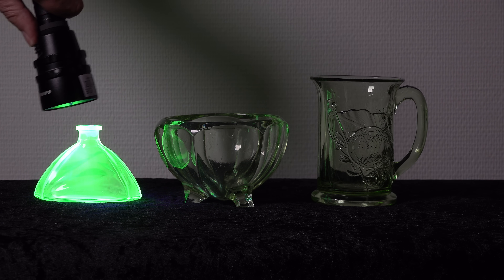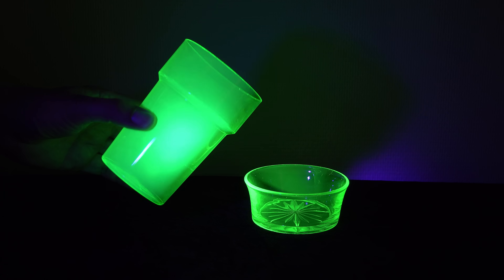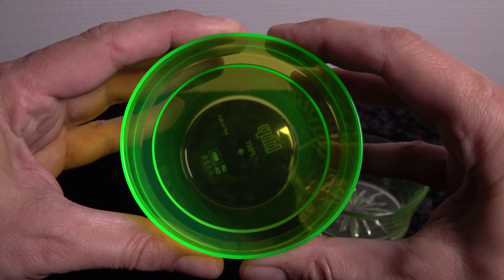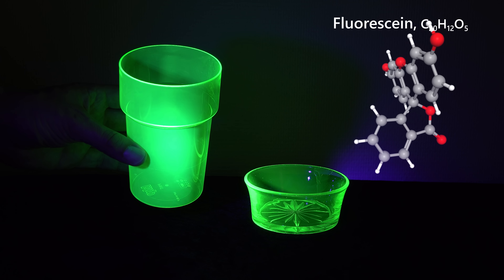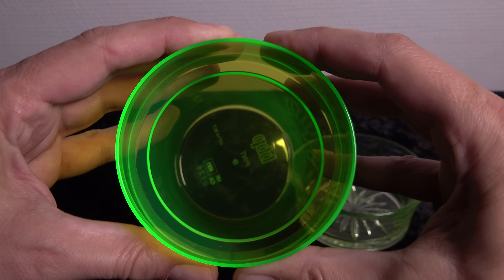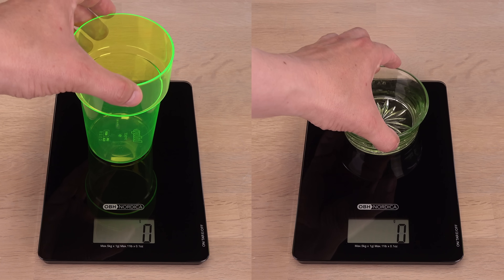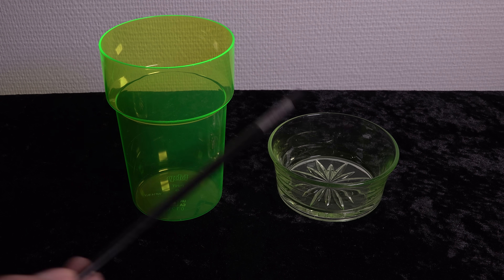Hmm, not all green fluorescence comes from uranium. This fluoresces green but is not uranium glass. In fact, this drinking glass is not even glass — it is made of plastic and likely fluoresces due to non-radioactive fluorescence. Uranium glassware is always made of glass. You already know how to tell glass from plastic, but in two scientific terms it is density and elastic modulus: glass weighs more than plastic and is stiffer, giving it a clinking sound when struck.